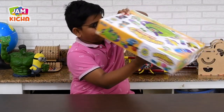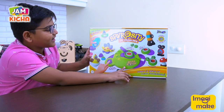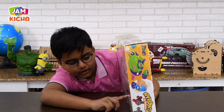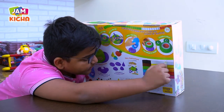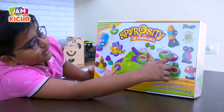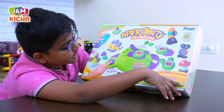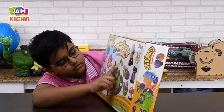So here we have Imagimake Spirofy 3D Quilling. This includes 150 multicolored crinkle strips which are papers which are crinkled. So we can make different shapes with them — like you can make this rocket with the paper, you can make this insect, frog, this mushroom — everything. That means we have this machine which helps you make the coil.